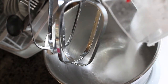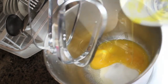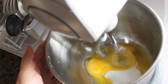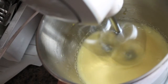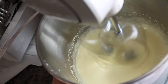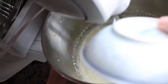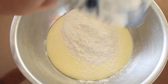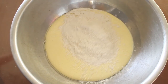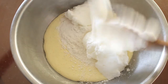Then beat the egg yolks and 1/4 cup of sugar on high speed for about 5 minutes, or until thick and light in color. Add the vanilla, lemon juice, and lemon zest and mix for another minute. Add the flour and the remaining 2 tablespoons of sugar over top of the egg yolk mixture, followed by folding in half of the meringue.